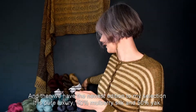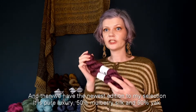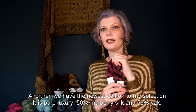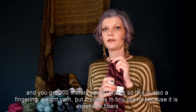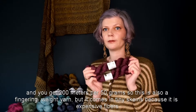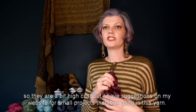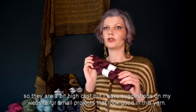Then we have the newest addition to my selection. It's pure luxury: 50% mulberry silk and 50% yak. You get 200 meters per 50 grams, so this is also a fingering weight yarn. It comes in tiny skeins because it's expensive fibers, so they are a bit high cost. But I have suggestions on my website for small projects that look good in this yarn.